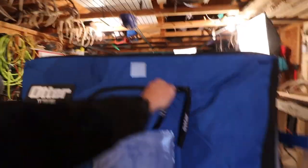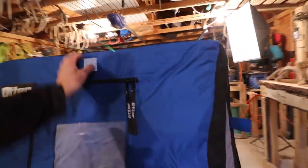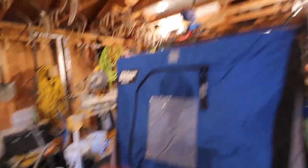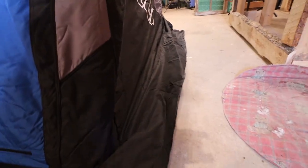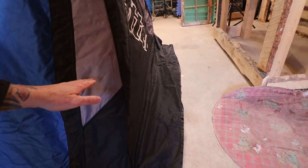All the zippers are heavy duty, they're thick. The stitching looks really well. It's super heavy canvas. It's insulated, and this is the latch to hold your door open. It's two zippers, half-open on the top. It's got a skirt that overhangs on the bottom so you can use that to put snow and keep the wind from getting underneath as well.